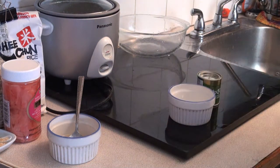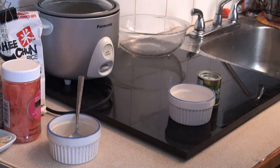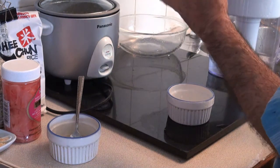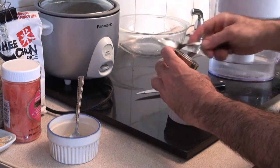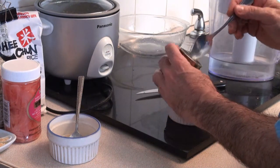Now there's two more things that we have to make: our sushi rice and our wasabi. We'll make our wasabi first. The first thing we need to do is open the tin of wasabi powder. This stuff is firecrackers in a jar.